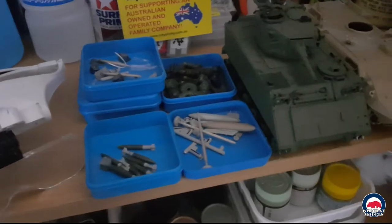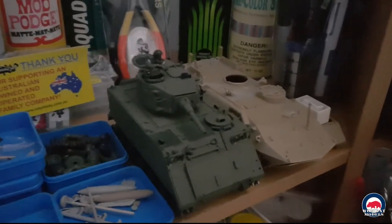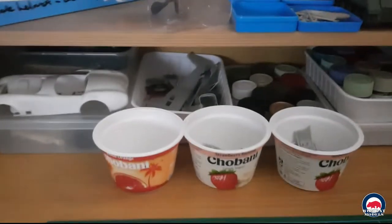Icky Sticky — great Aussie company, head over and give them some support at www.IckySticky.com.au. Got a few bits and pieces there for the current build, the M113 fire support vehicle, which is a build in progress — actually it's been in progress for about 25 years. We've got an Esche LAV there which is going to act as a paint mule for some upcoming builds.